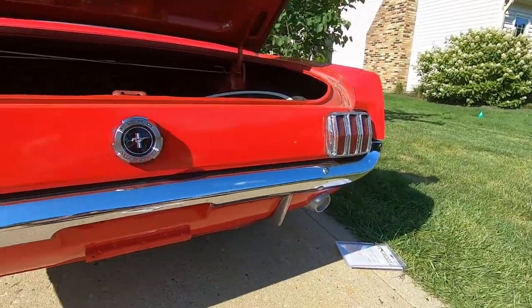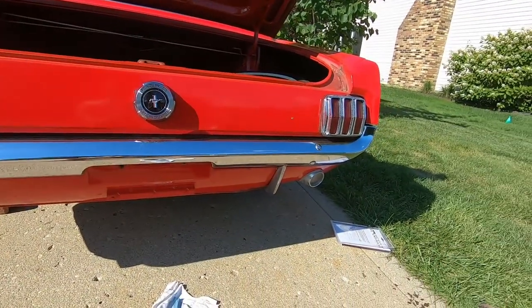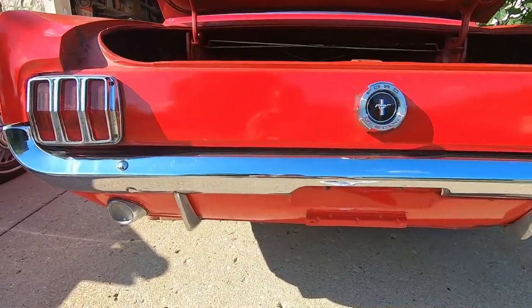Looks really nice. Makes the back end of the Mustang look really nice since all the other chrome is nice and shiny. And that's a quick, easy, five minute job you can do to make your car look a whole lot better. So thanks for watching — hope to see you guys here next time. Have a great day.